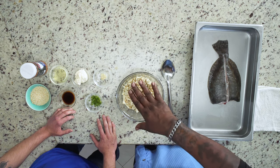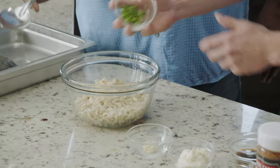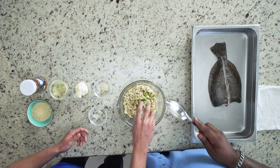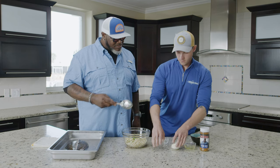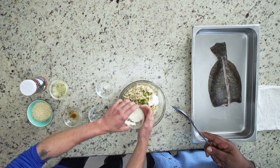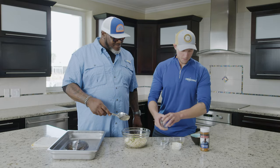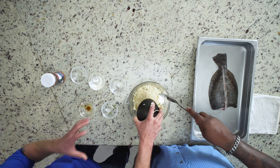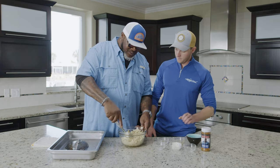First off, we're going to have some lump crab meat. Second is going to be some green onions — put those in the bowl. Next is Worcestershire sauce, dry mustard, mayonnaise — put some mayonnaise in there — oil, and then some crushed saltine crackers. Those saltines add body to it. Now, what I'll do is mix this all together.